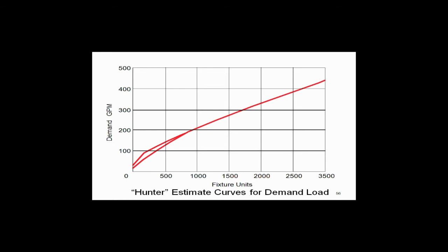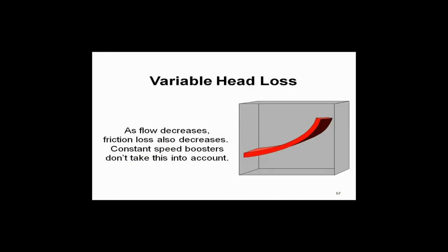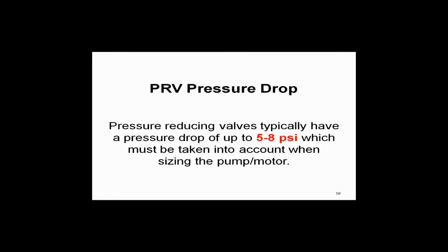Do we have variable head loss? Sure we do. We've got that five pounds of friction loss per hundred feet max. As we vary the flow, the friction loss varies. So that's why they want you to put it at the remote sensor — to take advantage of that and run your pumps even slower. Pressure reducing valves work great with constant speed pumps, but they take five to eight pounds of pressure just to put one on there. Five to eight pounds of pressure is a lot of kilowatts — a lot of energy being wasted. So ASHRAE 90.1-2010 banned them.